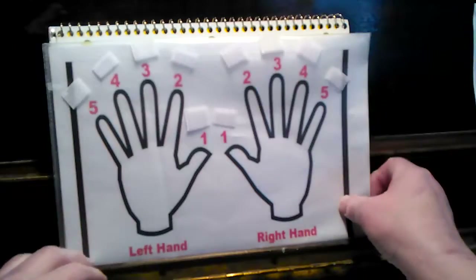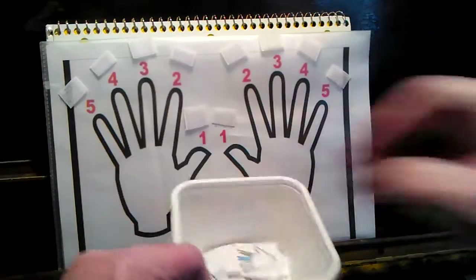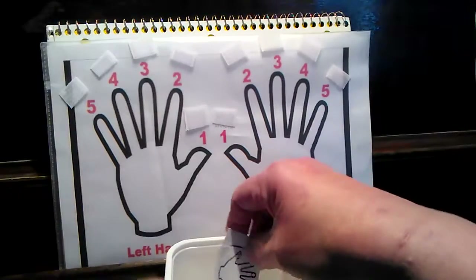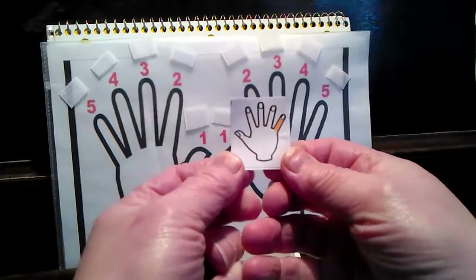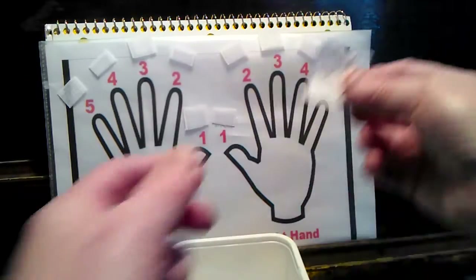Okay, here's the game. I cut them all up and I mixed them all in this bowl. So we're going to pick one out. Right hand, fifth finger.